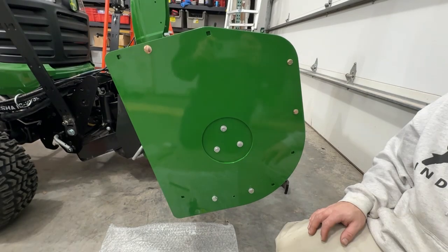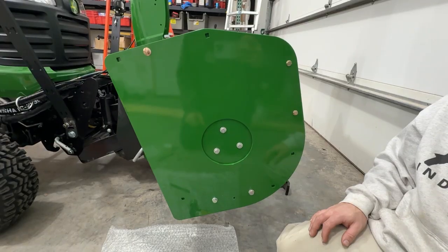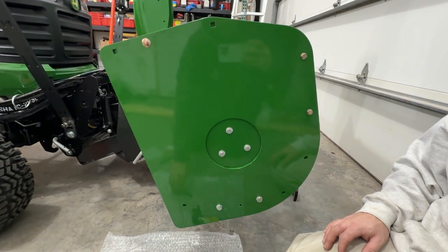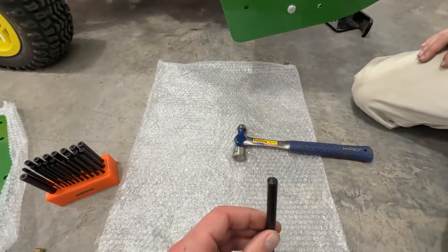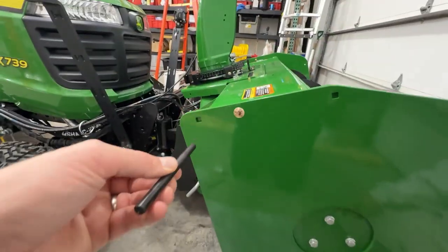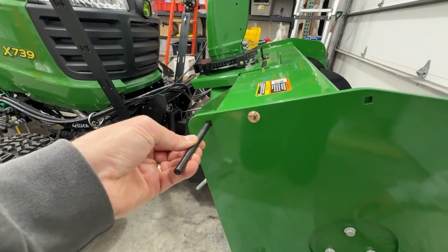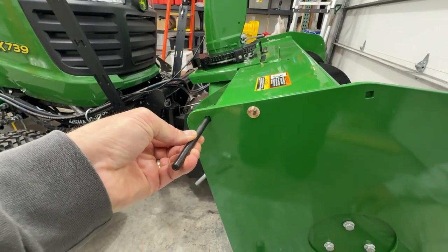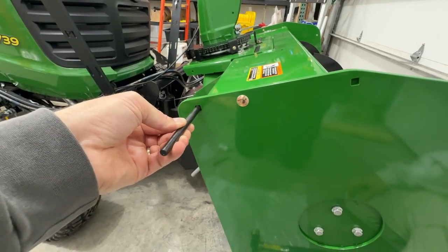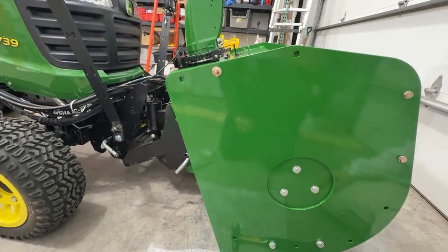The side plates are nice and aligned, the bolts are all snugged up, and we're ready to punch in some markings for our holes. We have this center punch here — it's an 11/32nds and it's going to fit nicely into these holes. All we have to do is whack it with a hammer and it'll transfer a punch mark, then we can drill it out and it'll be perfectly lined up.